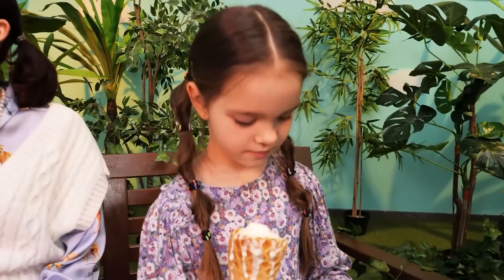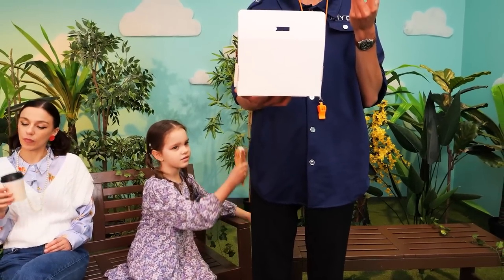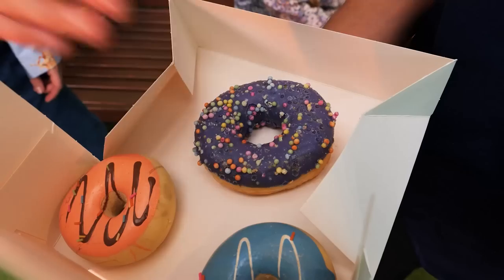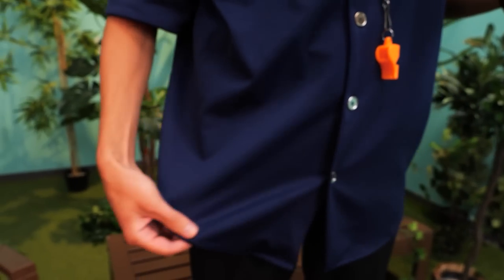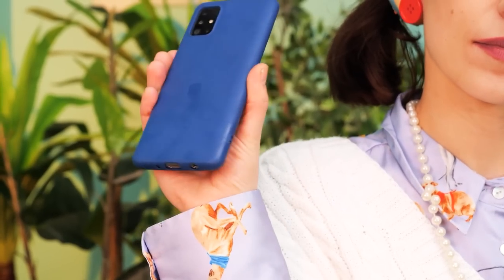My doughnut! My ice cream! I'll clean it! Excuse me! I have an idea! Oh! Clever! Don't worry! I'll clean this up in no time! Wait a sec! We can also accessorize Mommy's hair with them! Selfie time!